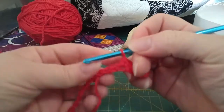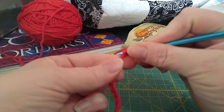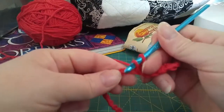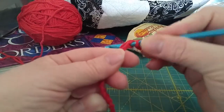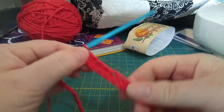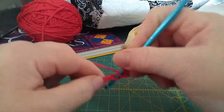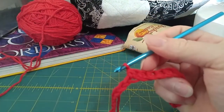Let's keep going. Yarn over, insert your hook into the chain, yarn over, pull through, yarn over, pull through. One thing you have to be careful about when working into your chain — make sure it stays straight because the chain wants to twist as you let go of it. Yarn over, insert, yarn over, pull through, yarn over, pull through. Get that in your head. The hardest part in crochet is getting through your foundation chain. I'm going to fast forward through the video now to get to the end so we can do our turning chain.